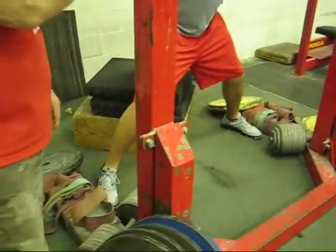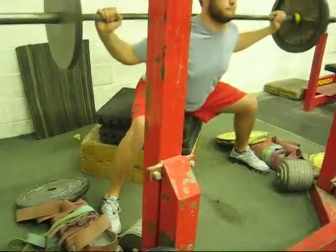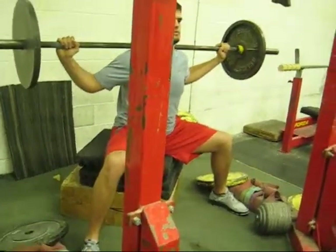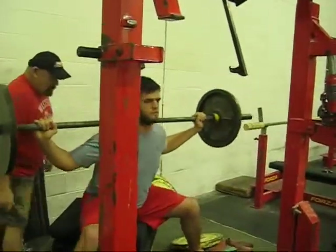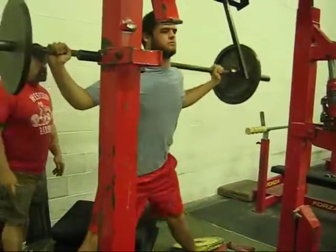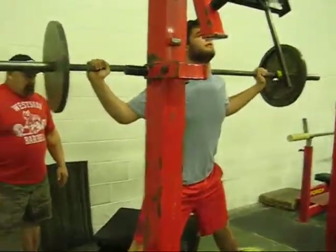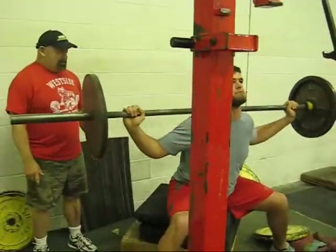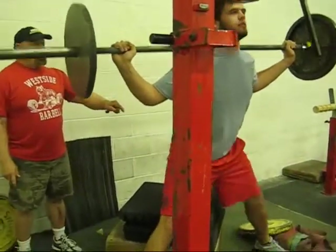I trained the USA heavyweight boxing champion. You gotta roll, release, hit him — push up here, flex, boom, hit him. Drive, drive, drive — that's it. Pop up, hit him. Pop up, hit him.